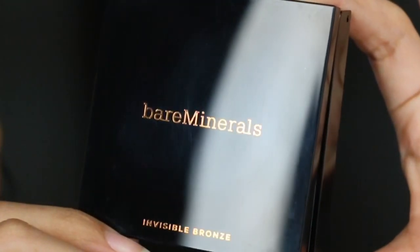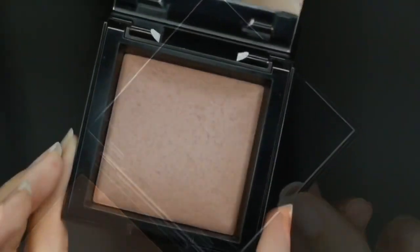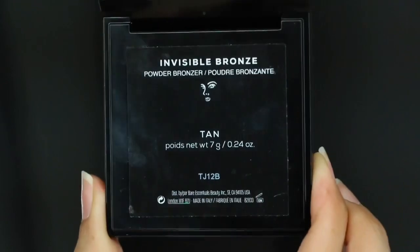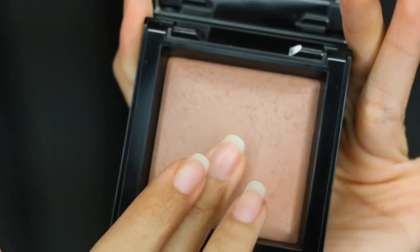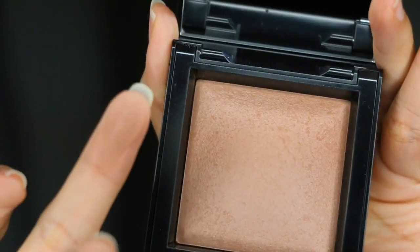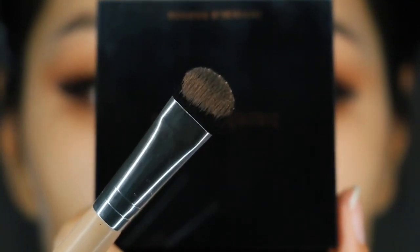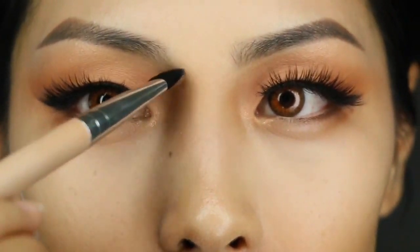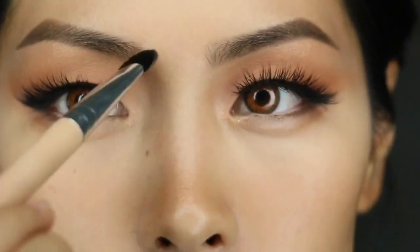Welcome back to my channel. In today's video I'm doing a quick tutorial and review on the bareMinerals Invisible Bronze Powder bronzer in the shade Tan. There are four shades to choose from — fair to light, medium, tan, and dark to deep — and it's super easy to choose based on your skin tone.